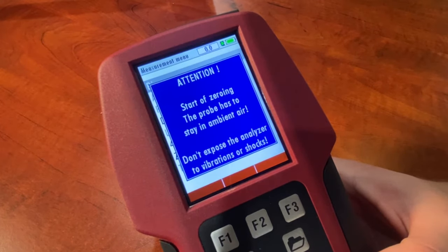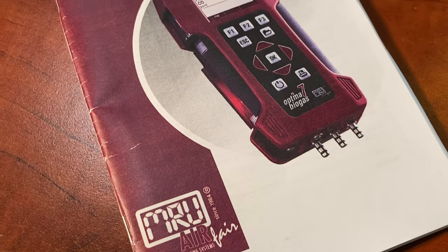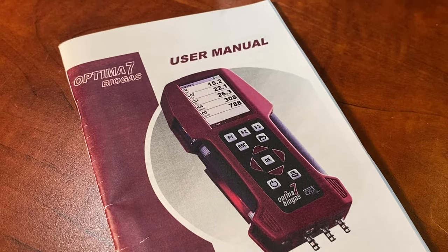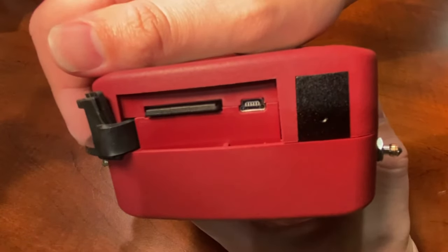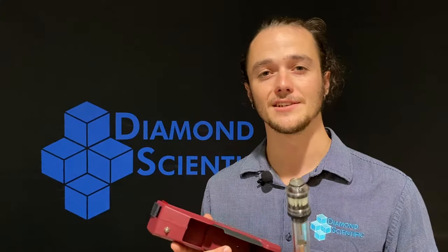It comes with customizable screen settings and a durable, dirt-resistant keypad. The internal battery operates up to eight hours on one charge. These units come equipped with a ton of internal memory, capable of storing up to 16,000 individual measurements, and are also equipped with a USB, SD card, and Bluetooth interface.